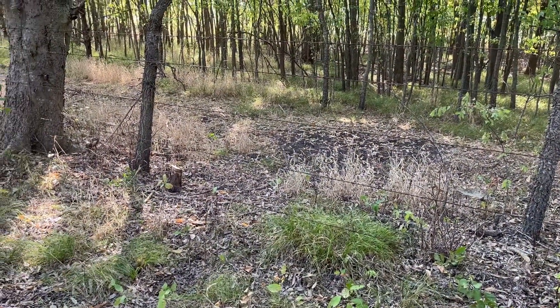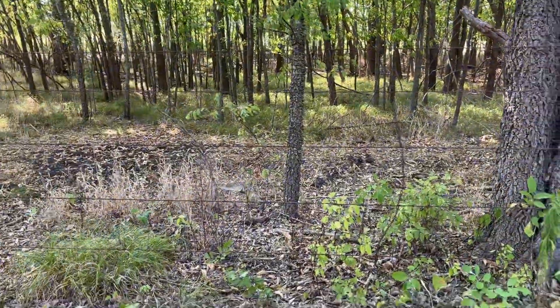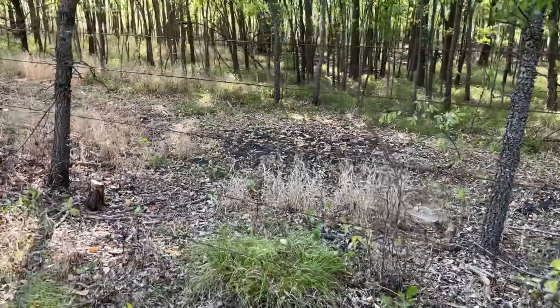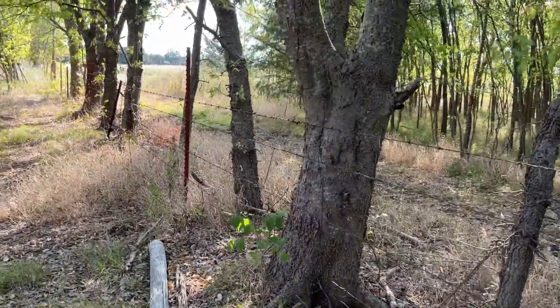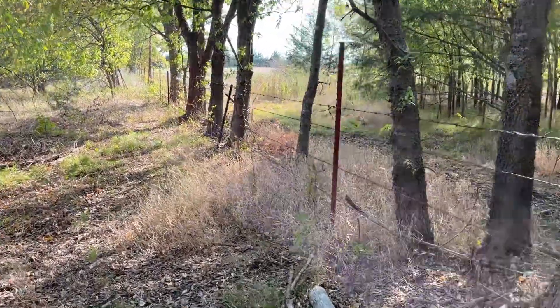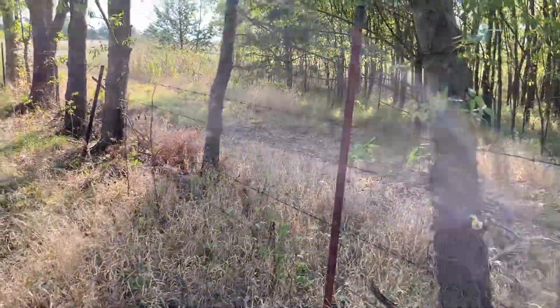This is my neighbor's property, so the cows are not really going to go that way. It's just something to guide the cows and tell them where the limits of their stomping grounds are. So right now I'm just going to start clipping the fence.